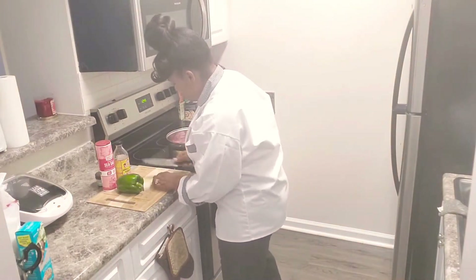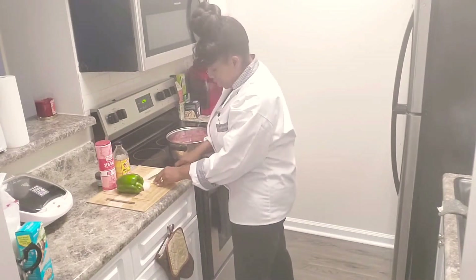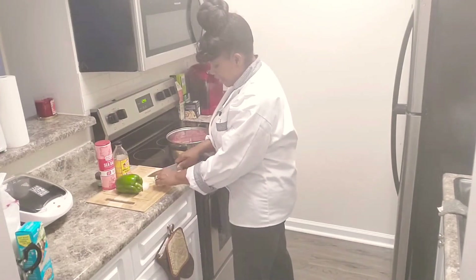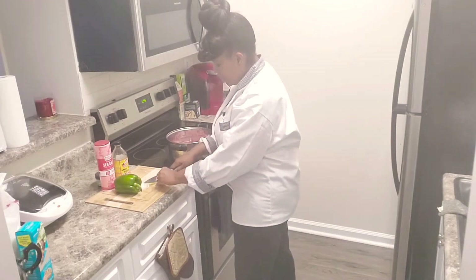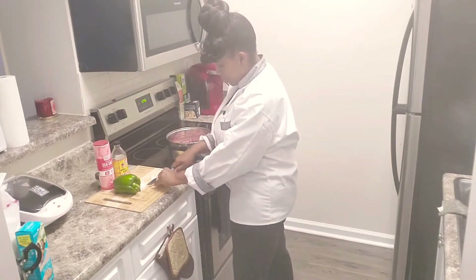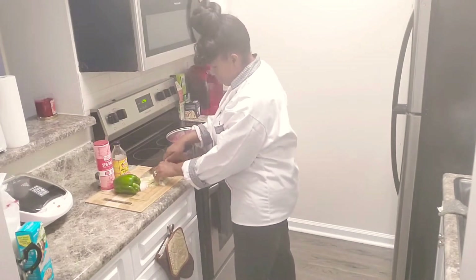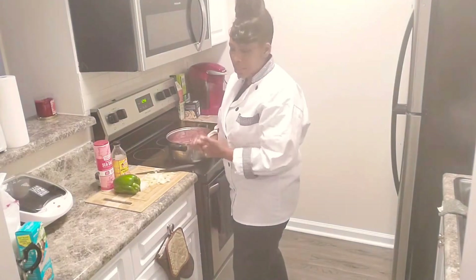So the first thing we're going to do is chop some onion. This is a regular yellow onion. I like lots of onions. Some people don't like the taste or texture of onion, but I like a lot of onion — that's just me.